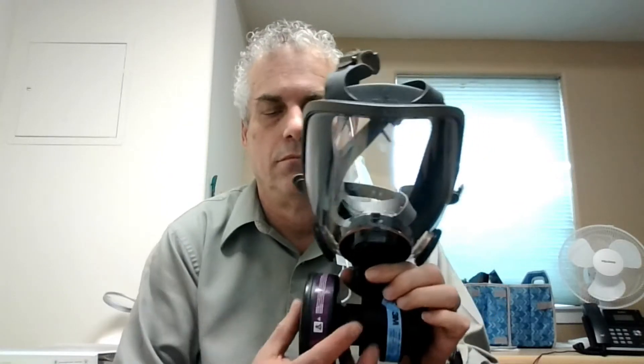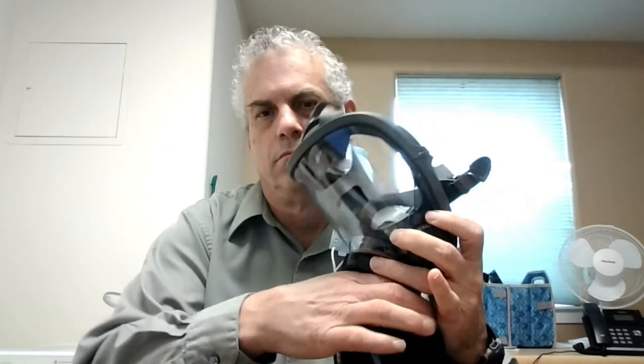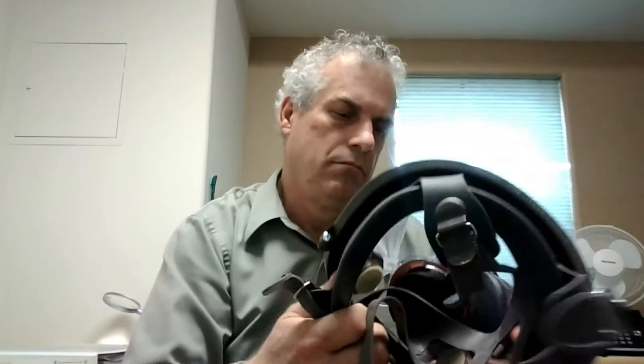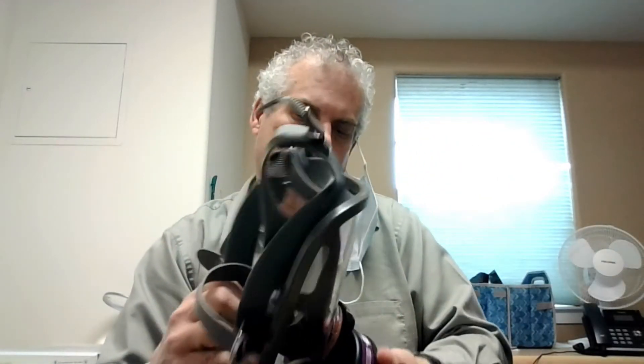A powered air purifying respirator (PAPR) typically blows air into your face. However, we seal check it in negative pressure mode with the fan off, or we can convert it into a negative pressure respirator — either with a single cartridge or in the standard two-cartridge configuration. When used like this, we have to plug the air supply valve used by the PAPR or the single-filter respirator mode.